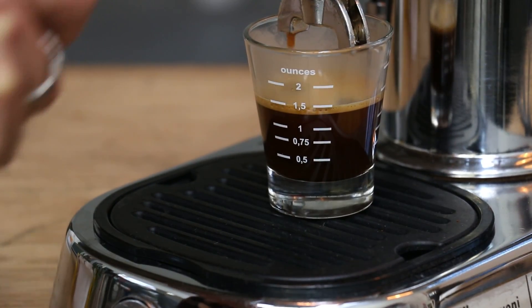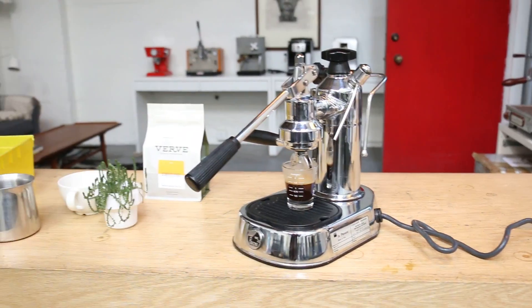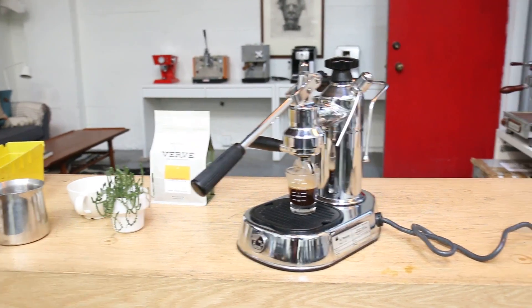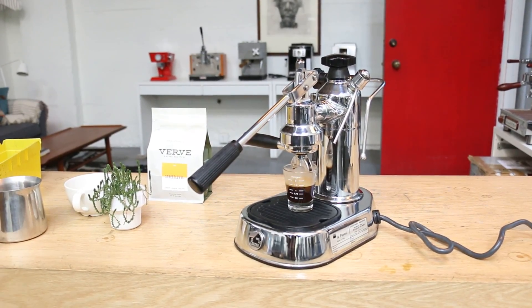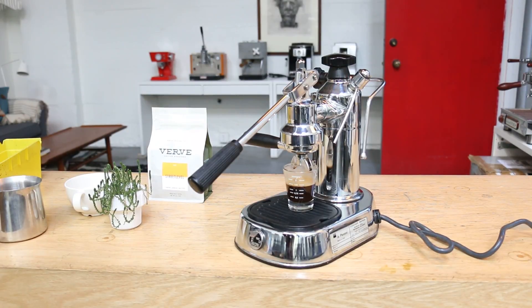The machine is working well. You can produce amazing coffee out of it and it's ready to go. I want to thank you for watching and thank you for repairing with Kenan Coffee. Please comment below if you would like to see more of these videos or if you have any questions about the repair — we'll be more than happy to assist. My name is Yossi, thank you for watching and take care. Bye-bye.